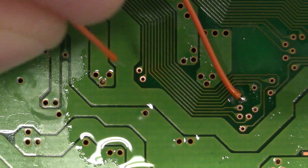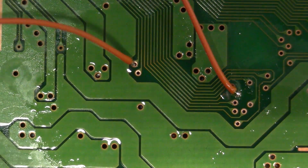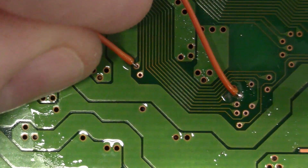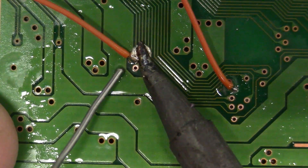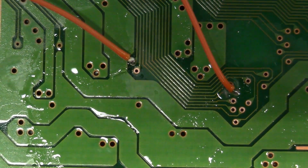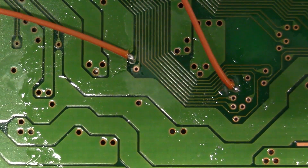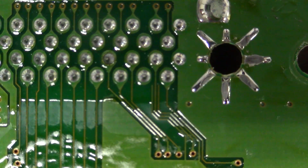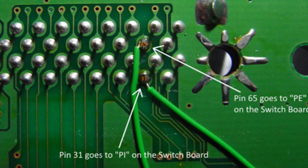Let's put this conductor in — nice and easy, just like that. Beautiful. Now the last two signal connections we need to make are pin 65 and pin 31 on the parallel port, and we've got the documentation up here. These don't require any cutting, so let's do it.